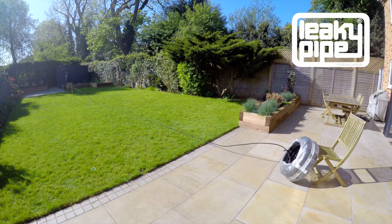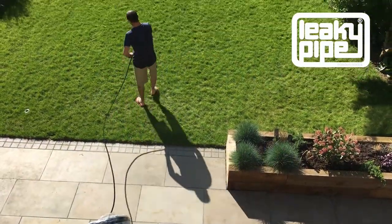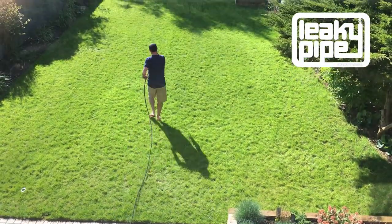It will then sit flat on the ground, which will help an awful lot when you come to position the leaky pipe in the beds or borders wherever you're going to lay it.